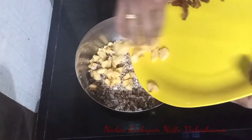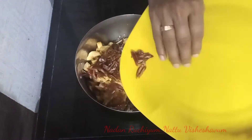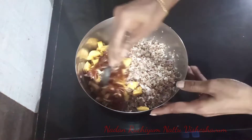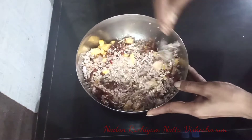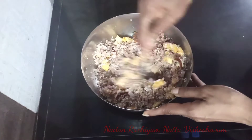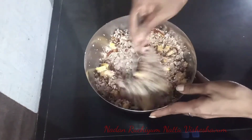Let's start making the bread. Let's mix the bread with a spoon. Let's mix it in the same way.